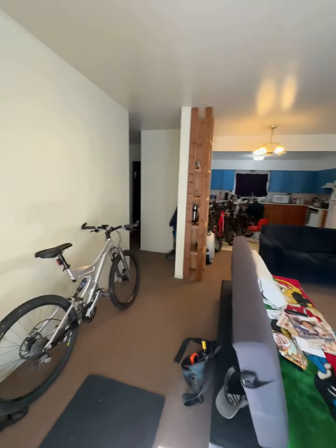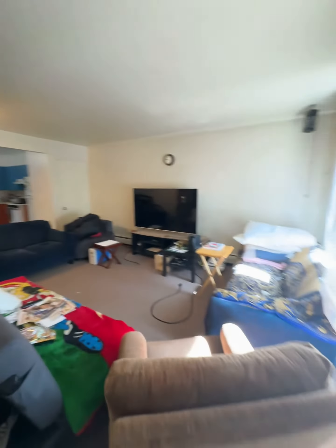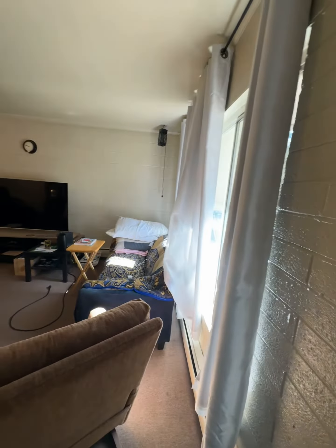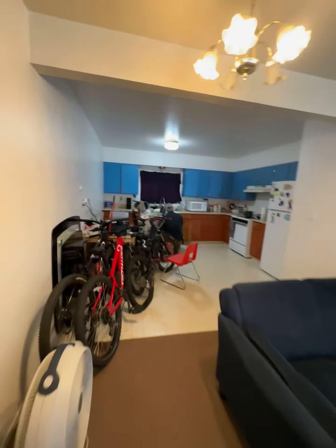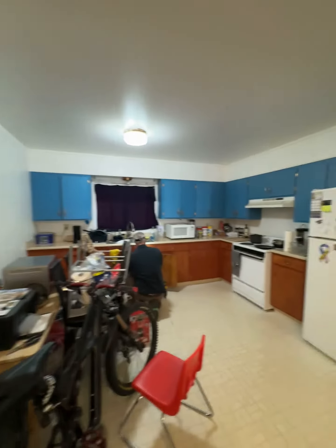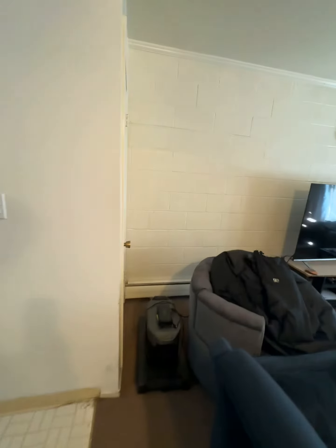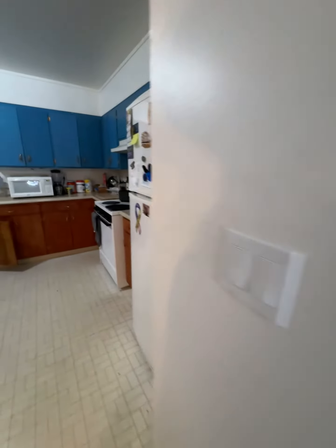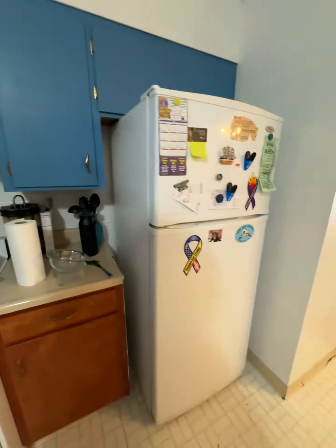All right, here we are in unit one — just adjusting the camera. Nice big windows here. There's a little closet here, and it's actually a smaller fridge.